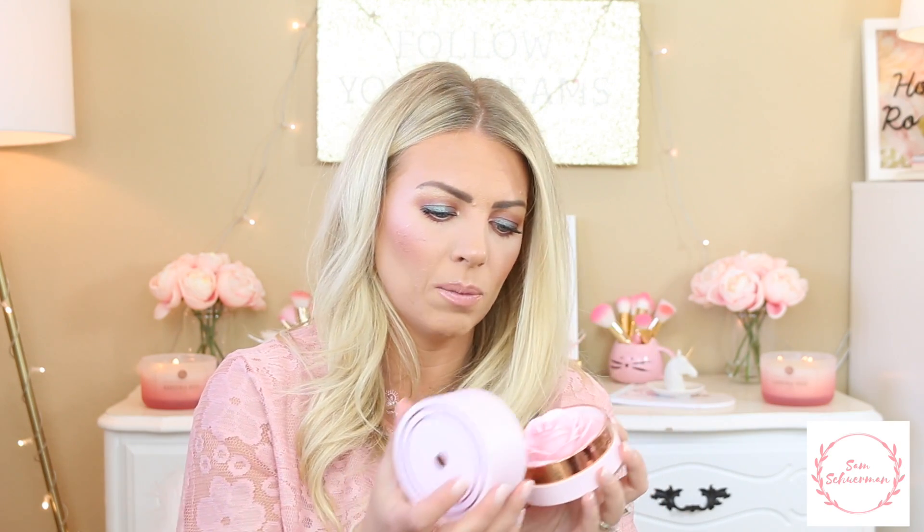I also really loved this little rose highlighter from Lancome. I've used it quite a lot this month — it's just such a beautiful, delicate highlight. I try not to use it too much because it was $60, so I use it every now and then, but I've still used it quite a bit and I'm really happy with that purchase.